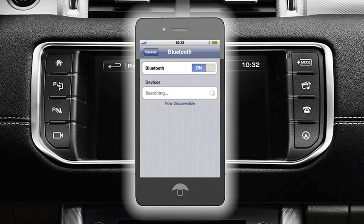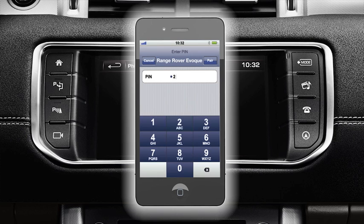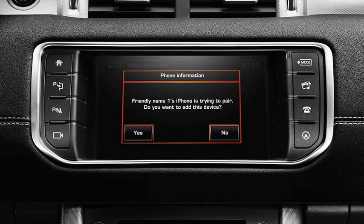By going into the Bluetooth settings on your phone, search for new devices. Select your vehicle from the list. When prompted by your phone, enter a four digit pin of your choice. A message on the touch screen display will notify you that a phone is trying to pair with your vehicle.